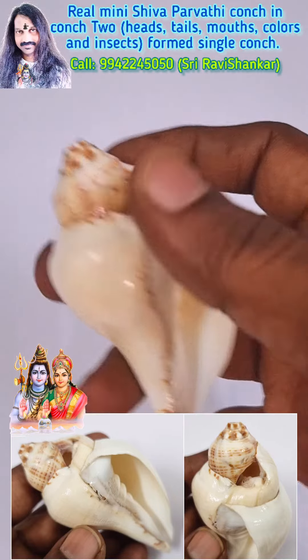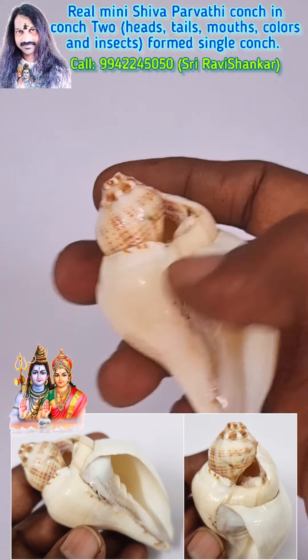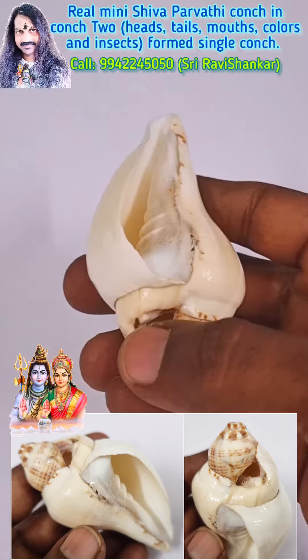Two insects form a single conch. You can see very very clearly the anaga conch inside — here, the anaga conch.